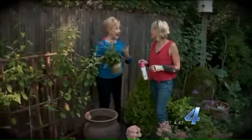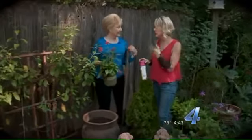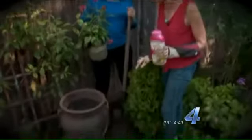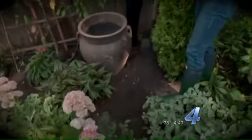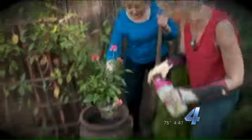This is Gardening 101 — how to plant, whether it's the fall or the spring, and whether it's a tree, a shrub, a perennial, or an annual. The rule of thumb is you want to dig a hole that is two to two and a half times the size of the root ball of the plant itself. I've already done that.